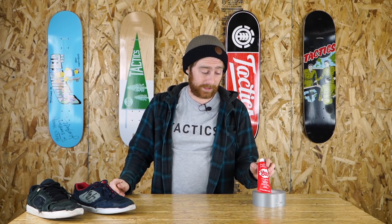What up guys, this is Tim with Tactics, and today I'm going to be giving you a brief tutorial on how to repair your skate shoes with Shoe Goo. Skate shoes are not cheap, and it's important to get the most out of your shoes. So when you're strapped for cash and you can't afford a new pair of shoes, Shoe Goo is a great way to extend the life of your shoe.